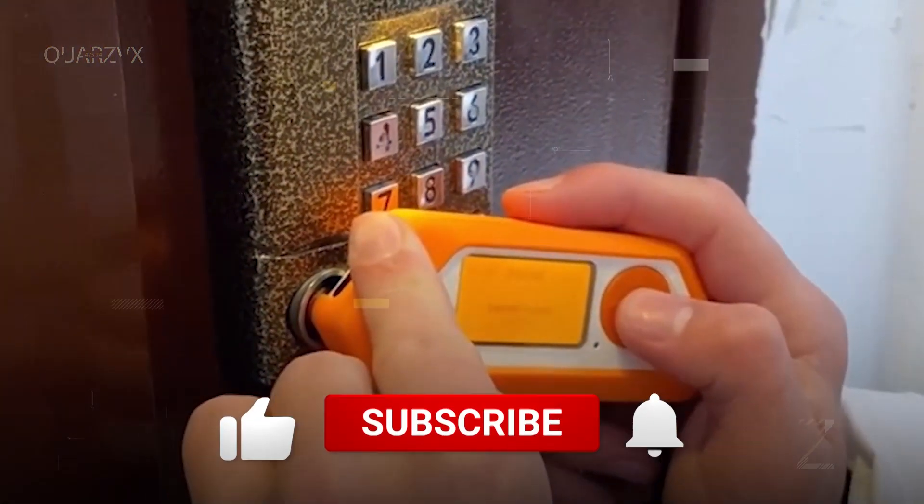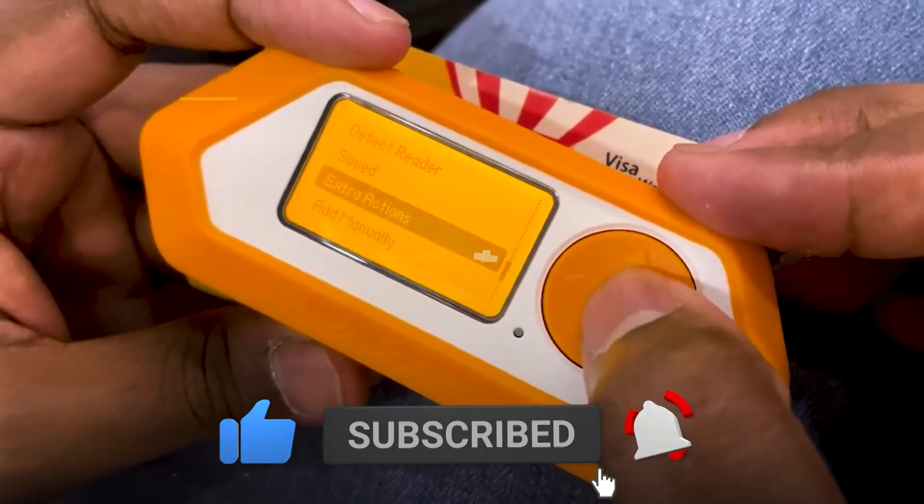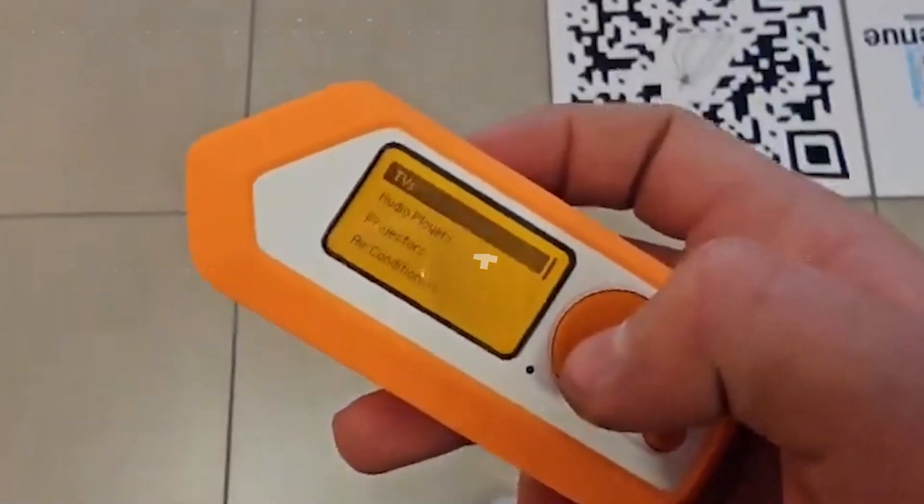But before we embark on this journey, if you're new here, do yourself a favor — hit that subscribe button and ring the notification bell so you won't miss out on our upcoming tech adventures. So let's dive in.